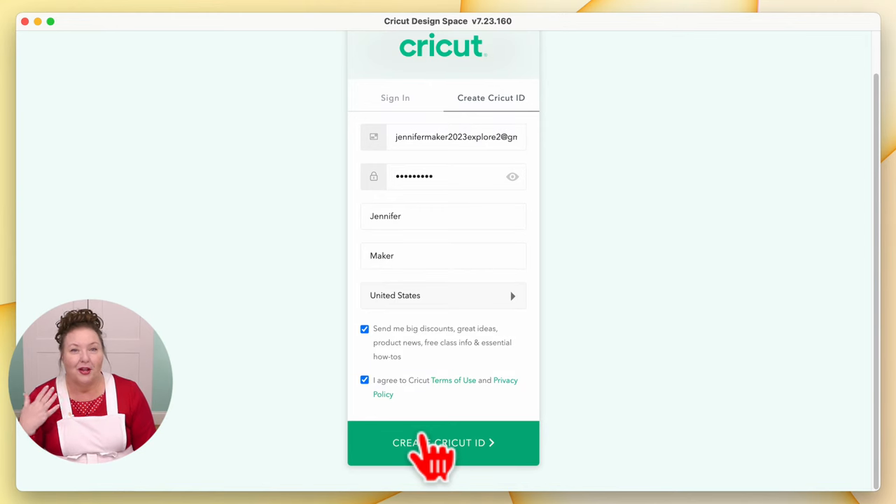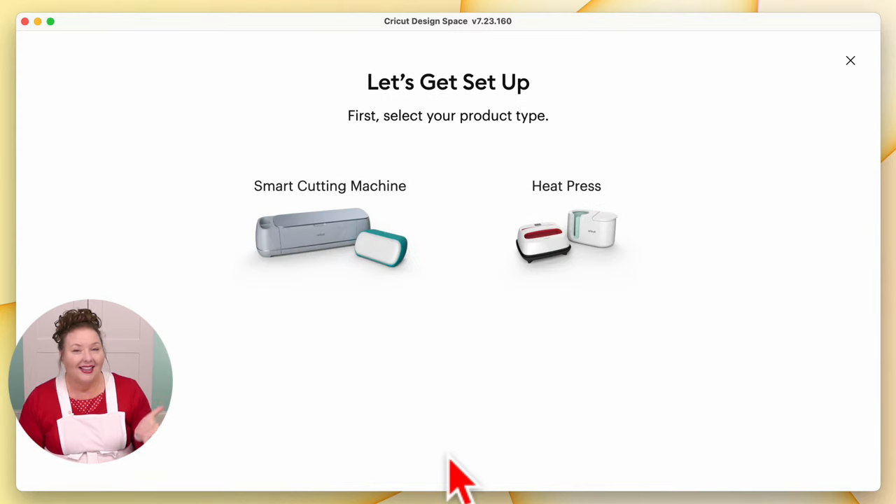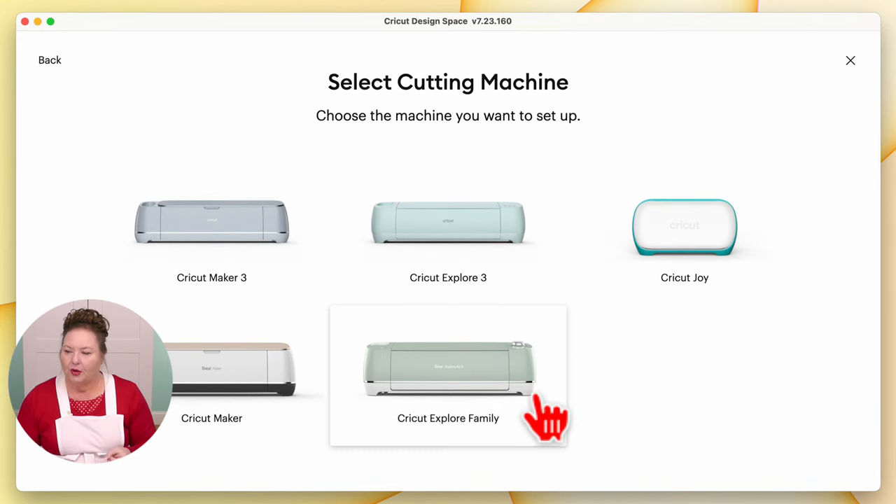You will be asked many times to do this — they want to be sure that you've read them, and people approach the software from different avenues. So we're going to create our Cricut ID and just click that button. Give it a second and we will see the Let's Get Set Up screen where we select the product. Today we're setting up a smart cutting machine, so we click on that. These are the five current Cricut cutting machines.